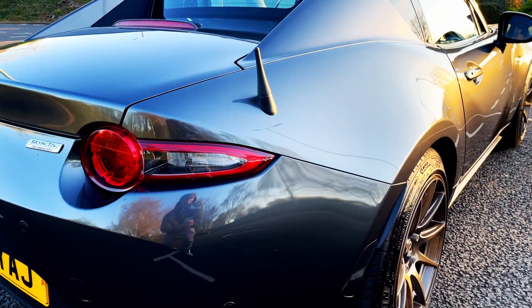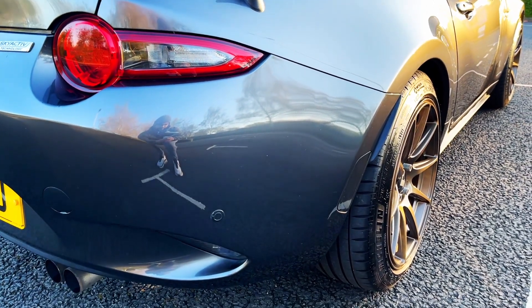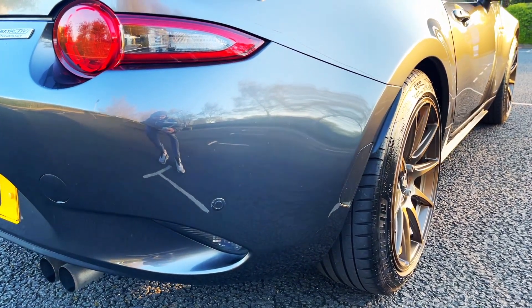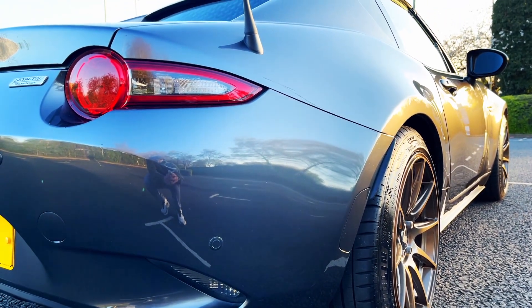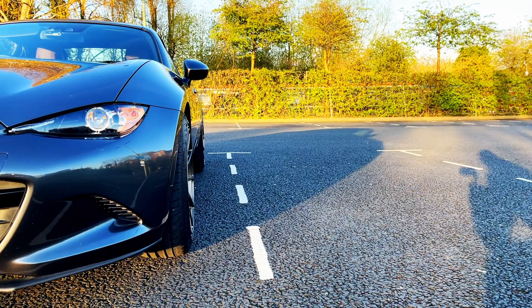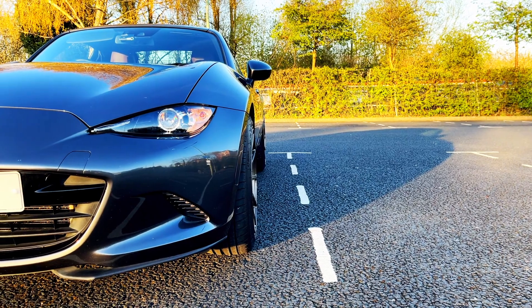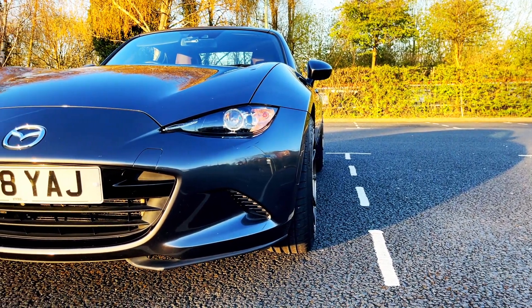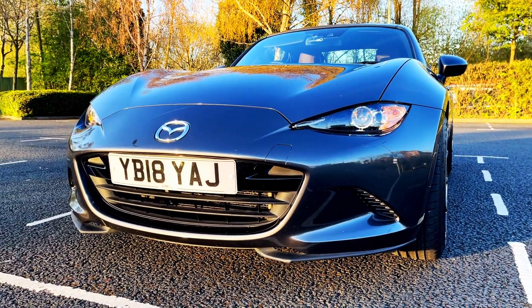The lowering springs that I went for are the iBAC Pro Sport spring kit. This kit lowers the car by approximately 25-30mm front and rear to give the car a more aggressive and sporty look. iBAC also offer another kit called Sportline which lowers the car by approximately 40mm, but I felt that this was too much of a drop, therefore I didn't go for those ones.